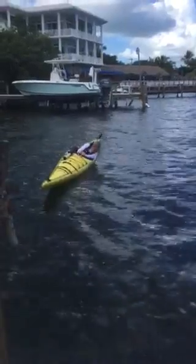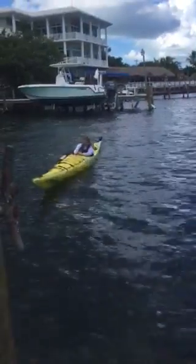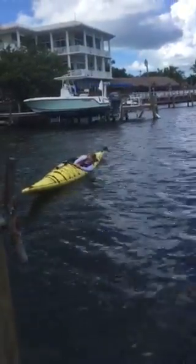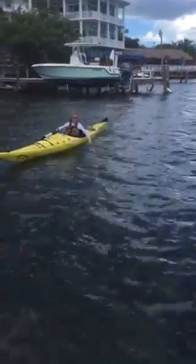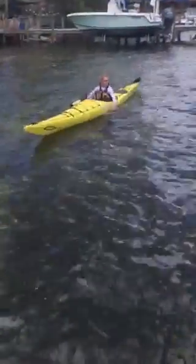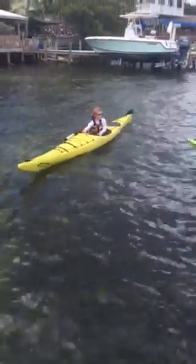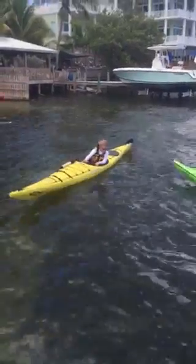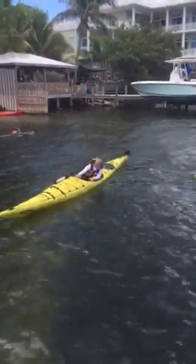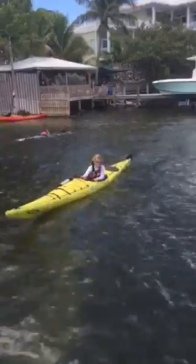Keep leaning, keep leaning — maybe rock back and forth. That's right, rock back and forth. Pretend you see a stingray by the boat and you're gonna look down and check it out. Lean way over.